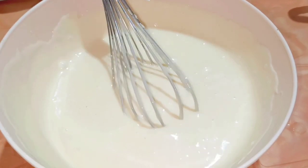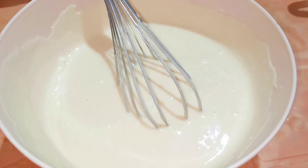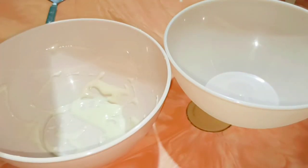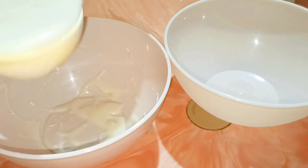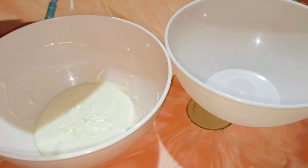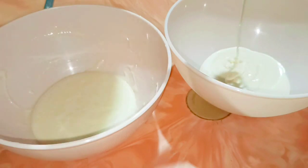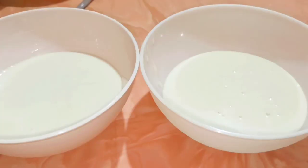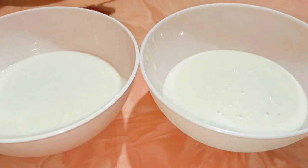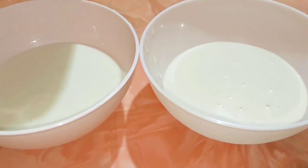Now I'm going to divide this into two separate bowls, and into one batter I'm going to mix cocoa powder. I pour equal amounts into the two bowls using a ladle. Now in one of the bowls I'm going to add around two tablespoons of cocoa powder and mix it in.